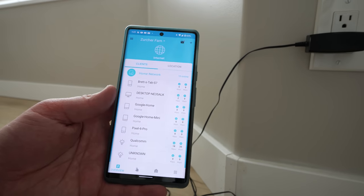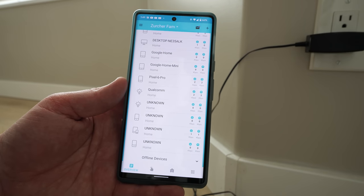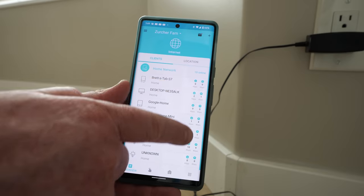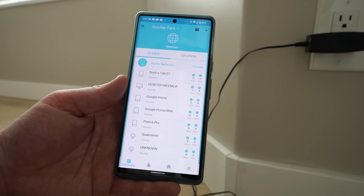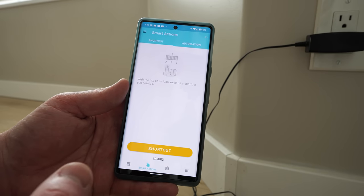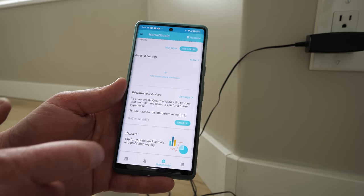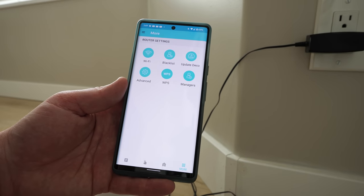Back on the app's main page, you can see all devices connected to the Wi-Fi network and which are actively using the internet. You can browse by location and access many other settings covered in depth in a previous X20 video. The TP-Link Deco XE75 Wi-Fi 6E system successfully fixed the Wi-Fi issues both inside the home and in the outdoor office shed.